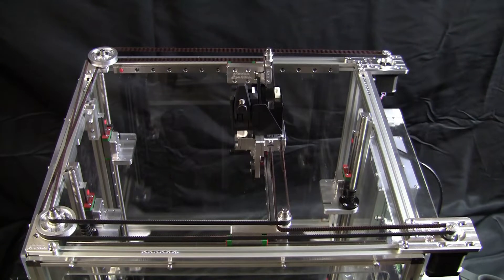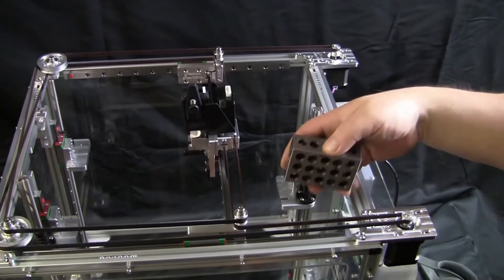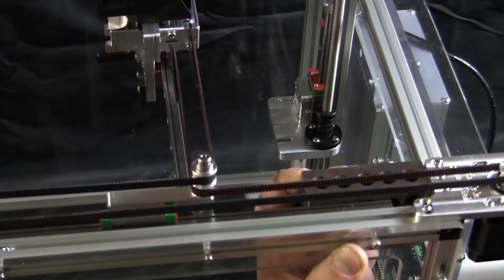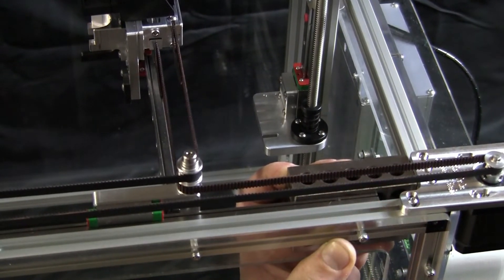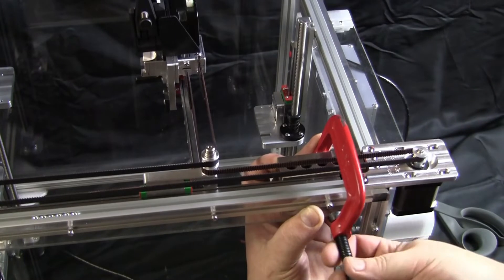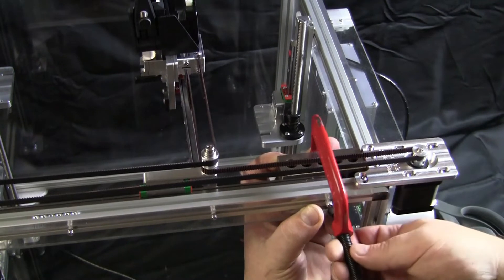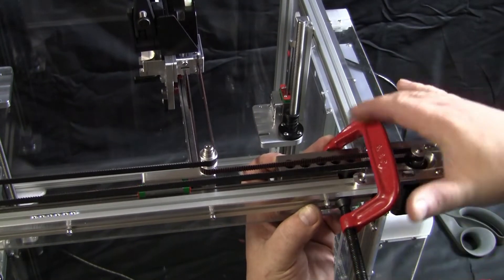The first step is taking these 1-2-3 blocks and mounting them in the corner with some clamps. It's kind of a fiddly process — you've got to have a little patience. You've got to have them open just the right amount before you clamp them down. I tend to do it like this. They're 1-2-3 blocks, not parallels.